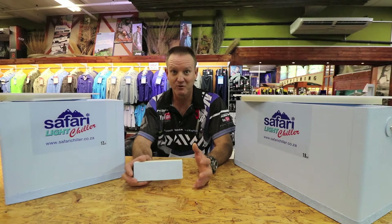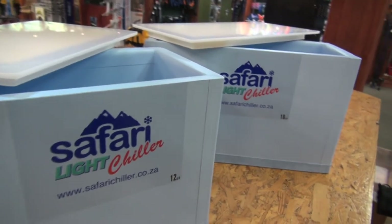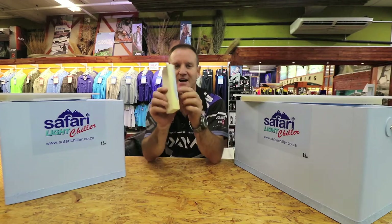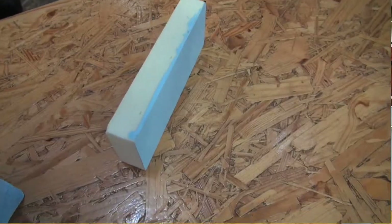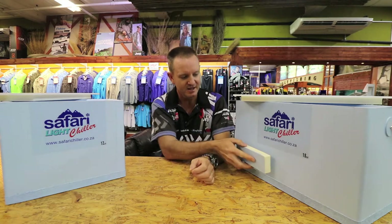What everybody's been waiting for has now arrived — it's the high quality durable bait box. It's lightweight. Basically what they've done is taken high density foam and utilized it in the walls and the base of the actual bait box.